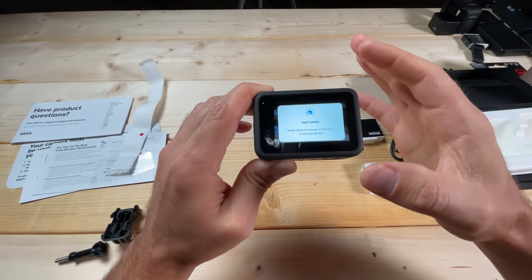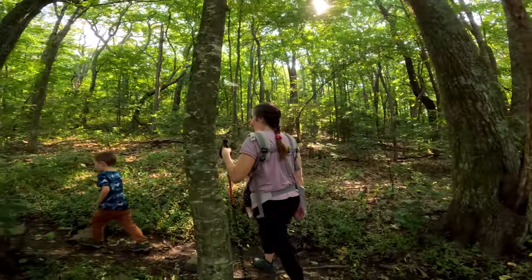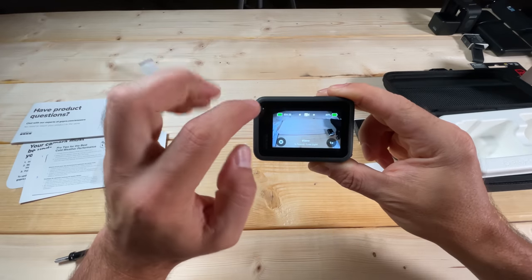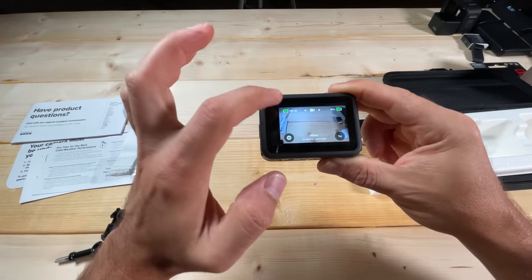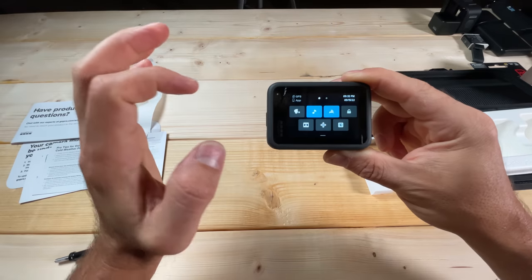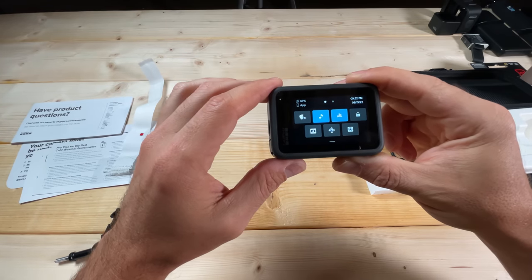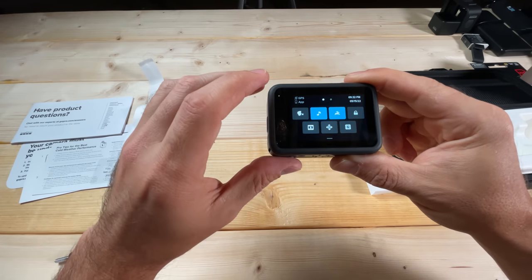Even if you're a beginner with this camera, Pro Mode offers you a lot of options that are necessary to get the very best footage. So we're going to swipe down twice. We're going to do the initial general menu setup items first — swipe down and I'm going to go through what each of these buttons are so you know what each does.